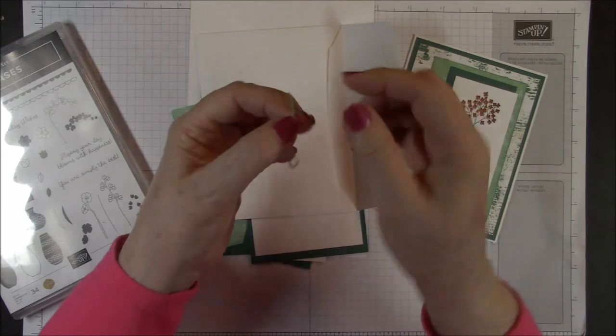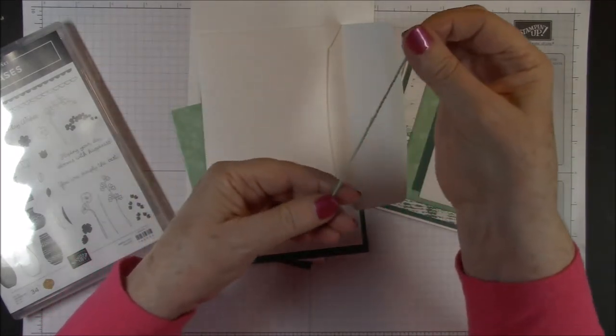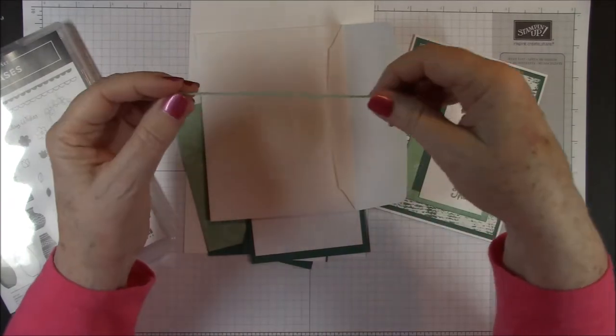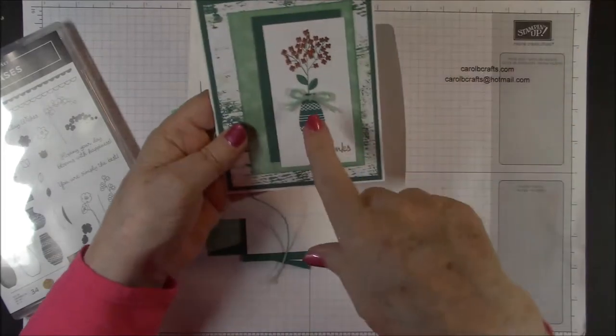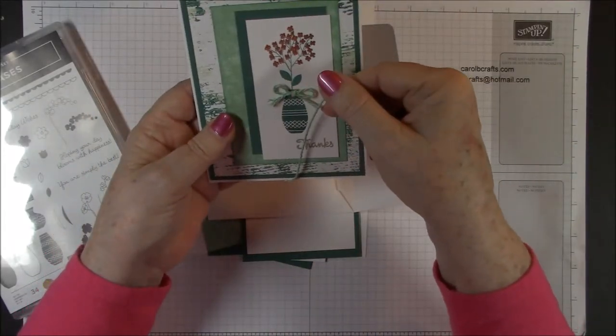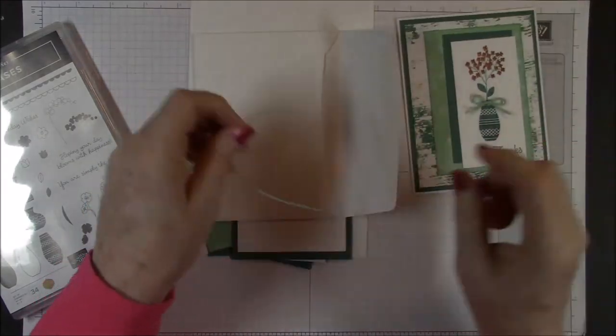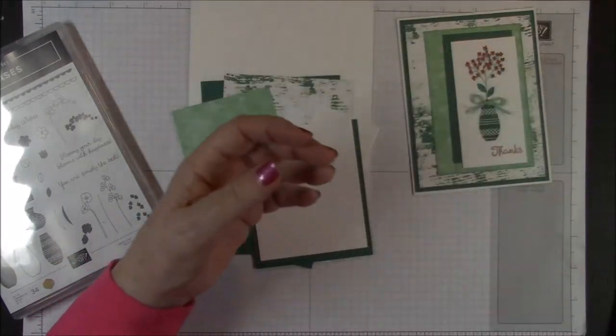When you untwist it, it kind of does like three strands. I've just taken one of those away so you really only have two of the larger strands. I did that so that I wouldn't have quite as bulky a bow. So we'll set that aside for now — we don't need that yet.